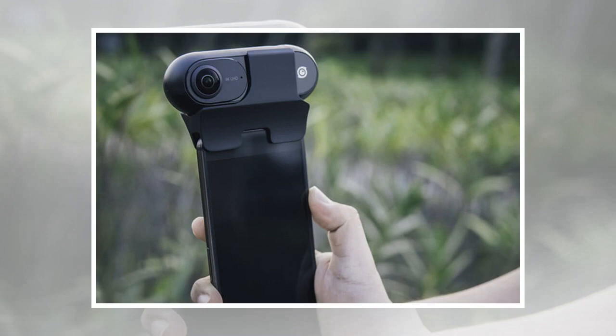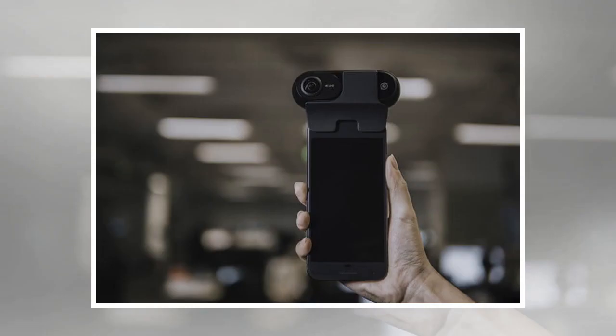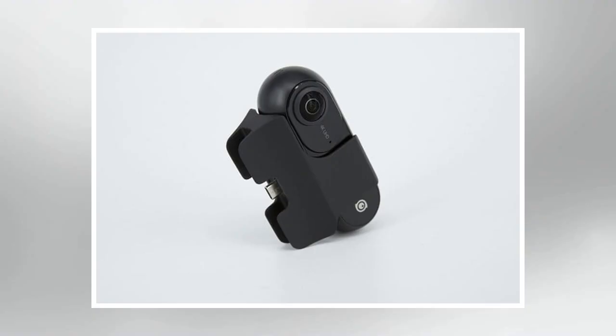The Android adapter is available for $30 for devices with a USB Type-C or Micro USB port. Insta360 is also bundling the camera with the adapter for a limited time for $298, bringing the price of the camera to the same level as iOS users who don't need the adapter. The discount, along with promotional prices for the standard iOS version, the Insta360 Nano, and Insta360 Pro, ends on December 17th.